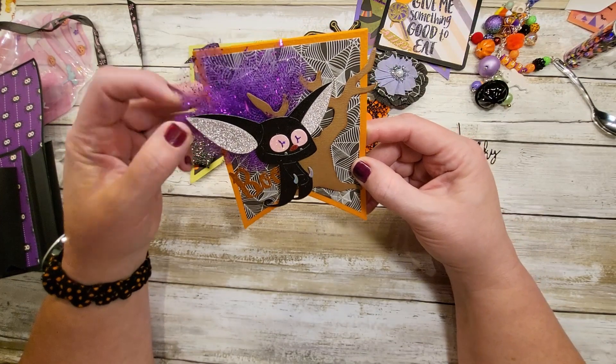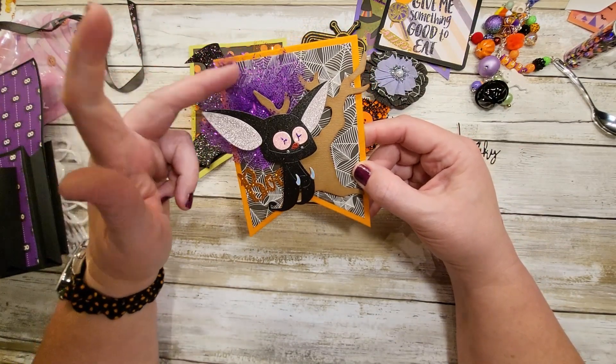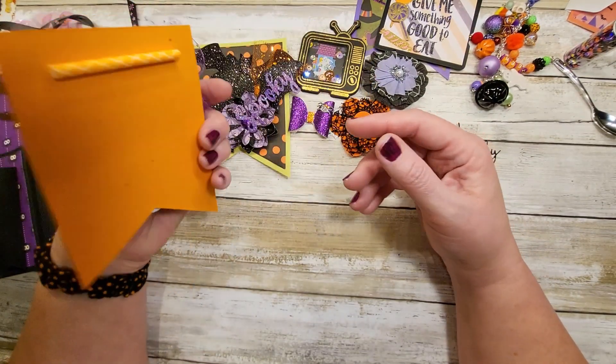And it says 'Boo' and there's a tulle rosette — how fun!